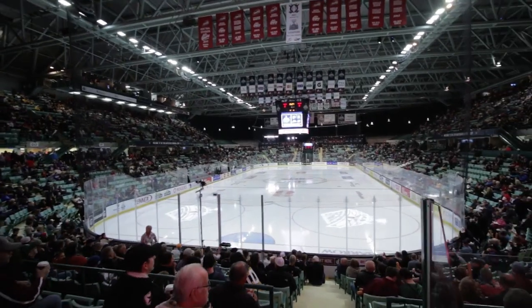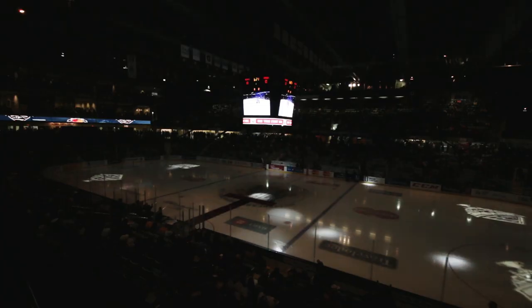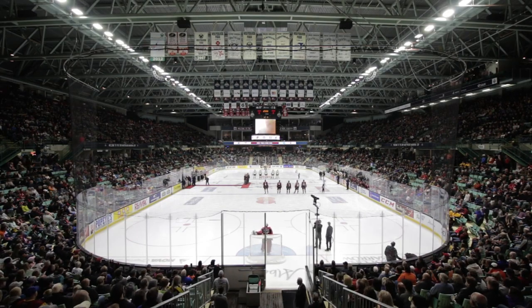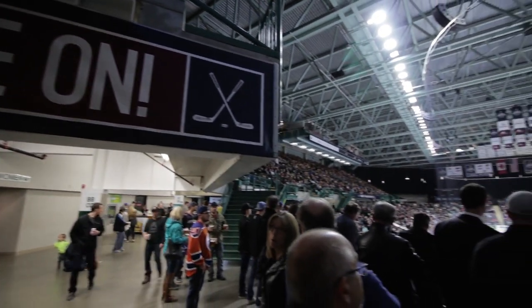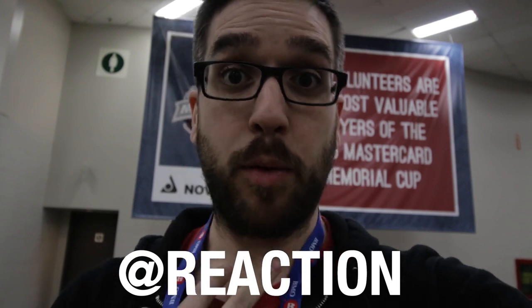Cheers. Here we go. Cheers. So the reason I got into the Memorial Cup today and got this sweet media badge is because the company I work for, Reaction, did all the signage everywhere all over this place — signage like the one right behind me. So you should probably check out Reaction online. They're on Twitter at Reaction, on Instagram at Reaction. Check them out because they're awesome people and I work for them, so you should follow them. But that's not a plug because I might not even be able to use this footage in the vlog because it might not be allowed. So let's go look at some signs.